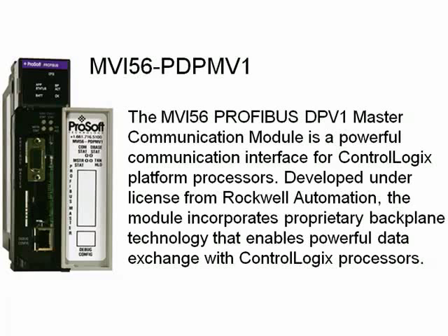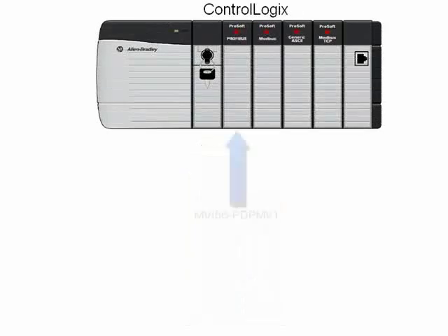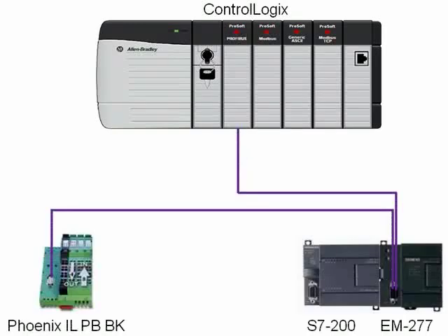Now that we know what the MVI56 PDPMV1 Module is, here's a quick overview of what we're going to cover today. We'll demonstrate a ControlLogix chassis with a ProSoft Technology MVI56 PDPMV1 Profibus DP Master Communications Module. On the ProFibus network, we'll communicate to an S7-200 CPU with an added EM277 ProFibus adapter and a Phoenix Contact ILPBBK — their ProFibus DP bus terminal.